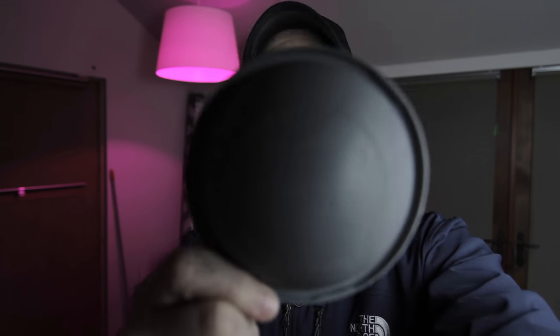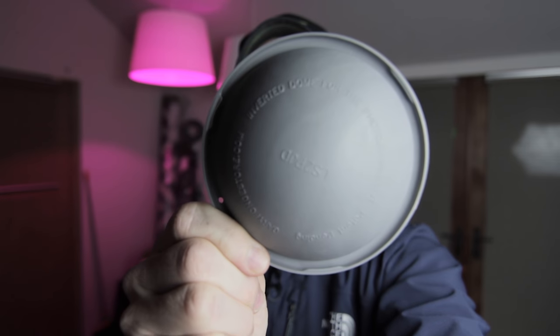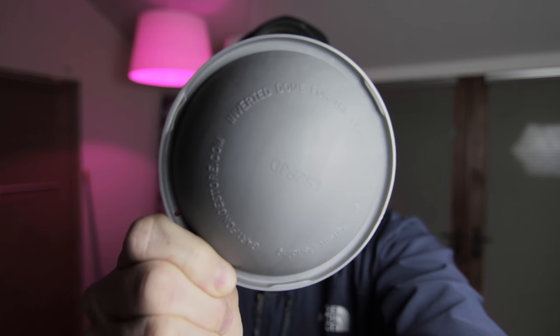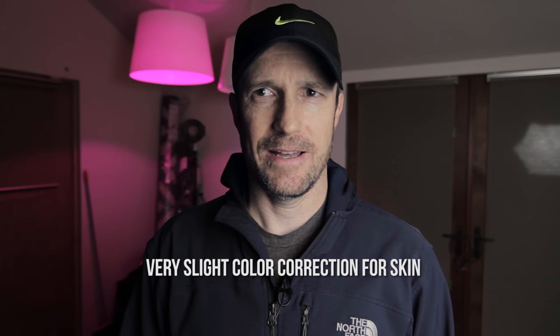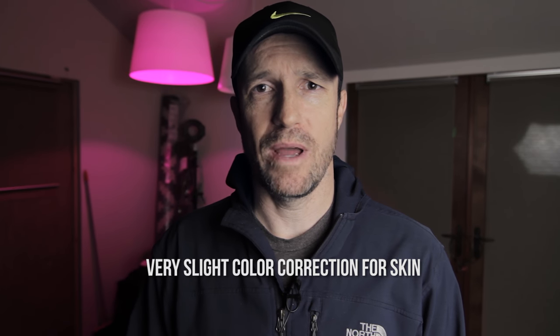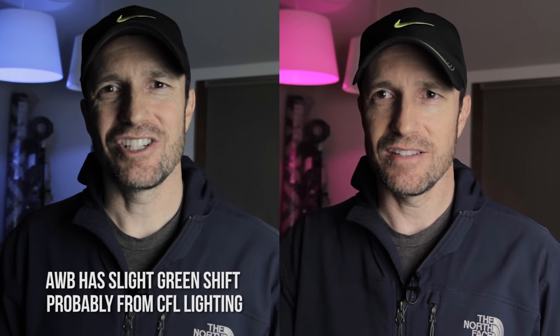This is the image now. I gotta switch to manual focus, face it towards the light, snap a picture — and this is the image after the custom white balance. As I look at the screen it looks better: I have more saturation in my face, the skin tones are probably more accurate. It was on auto white balance before, and this is the custom white balance.